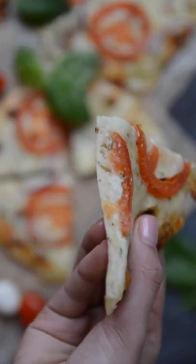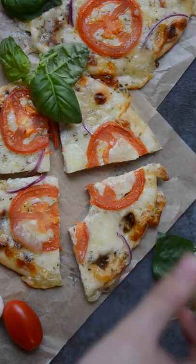Today we made these super simple naan pizzas. They take less than 30 minutes to make and you'll be surprised at how good they are. So here's how to make them.